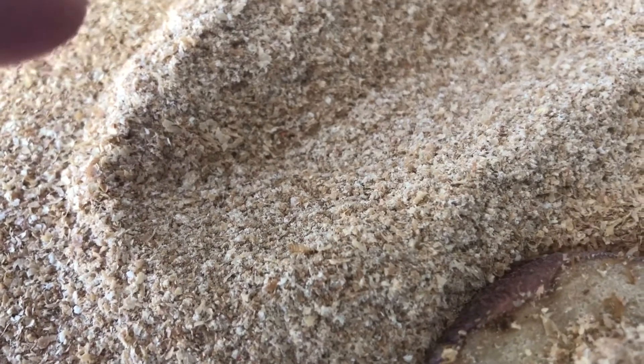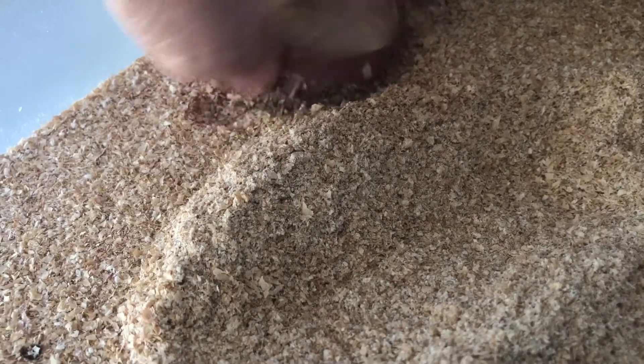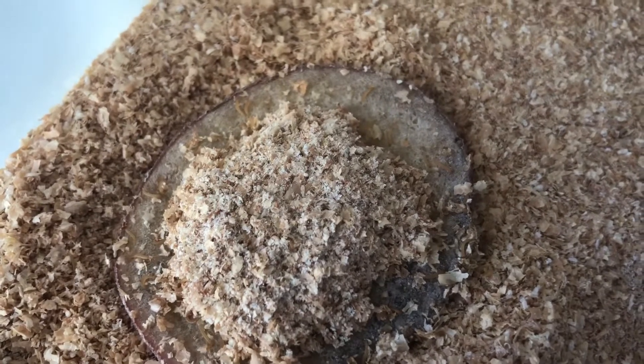I thought I would do this quick little video to show you this bin here — this is a bin full of eggs and baby mealworms that are hatching. This substrate that you see in this bin, I started with the beetles in it on the 15th of November. On the 27th of November, which was 12 days later, I sifted them.